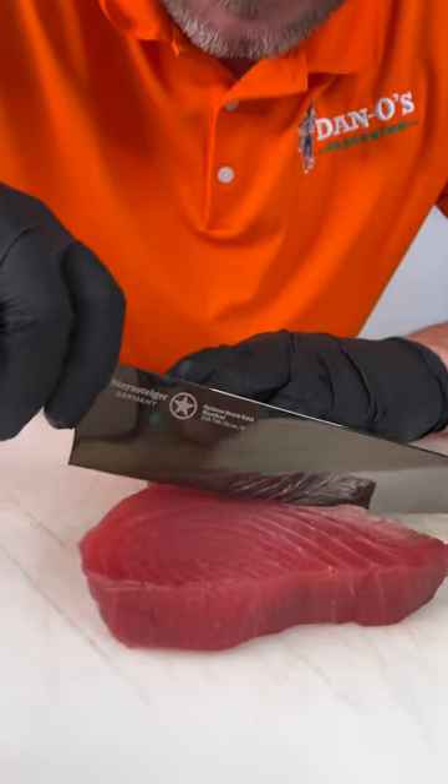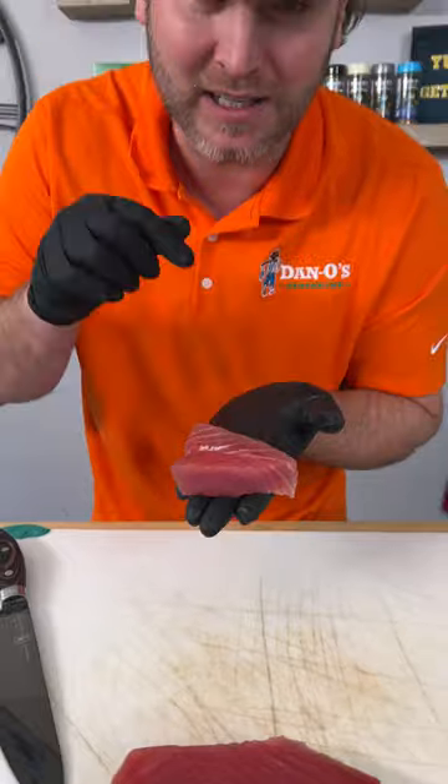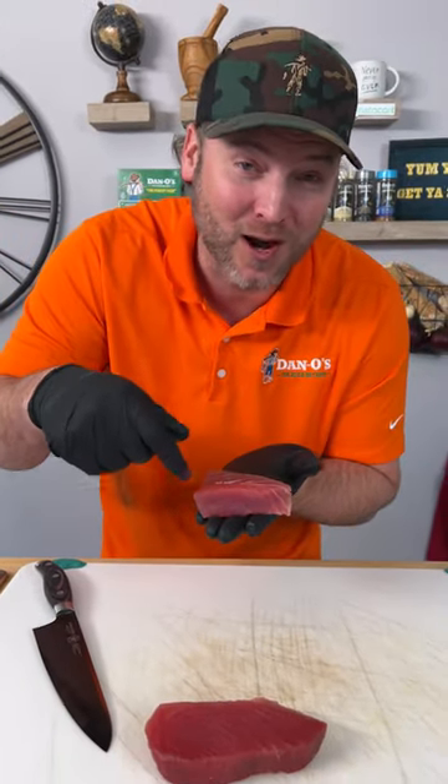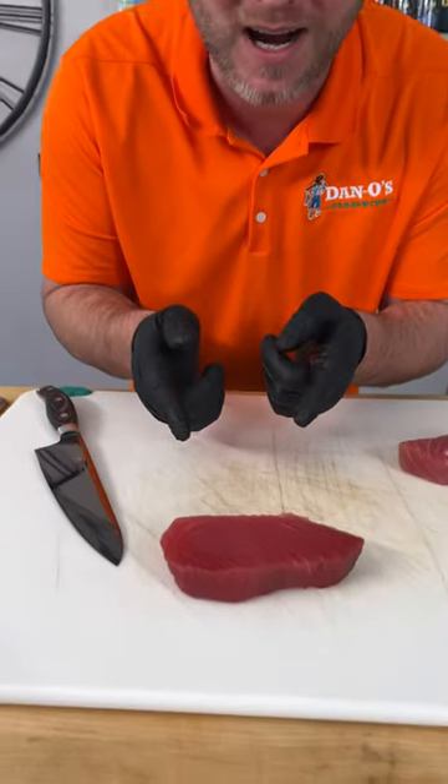First thing we're going to do is cut this in half. This piece is going to be cut into little chunks and put into our sriracha and mayonnaise to go on top of our crispy rice cakes. This piece here, we're making ahi tuna.